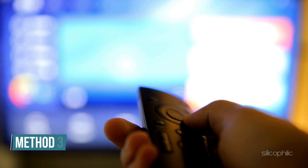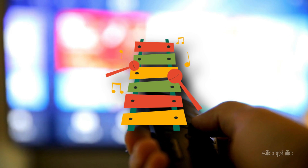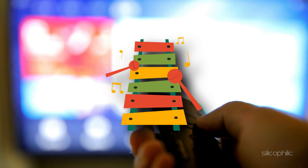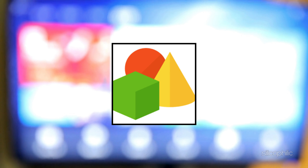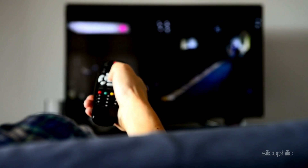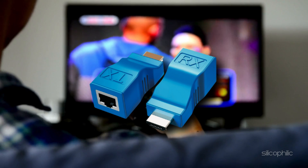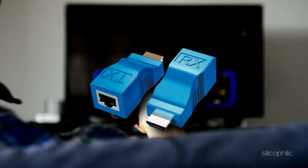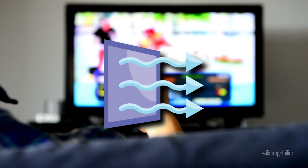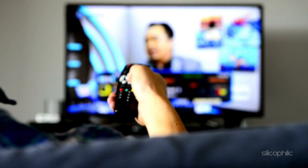Method 3: Check for interference. Electromagnetic interference or physical obstructions can cause connectivity issues and device instability. Make sure your Chromecast is not blocked by objects or placed behind the TV. Avoid placing it near other electronic or wireless devices like routers or speakers. Use the HDMI extender to reposition Chromecast for better signal and airflow. Position your Wi-Fi router closer, if possible, for stronger connectivity.